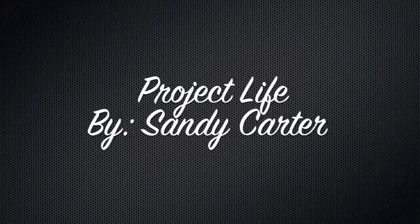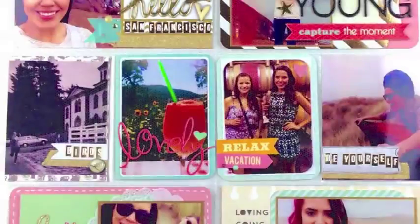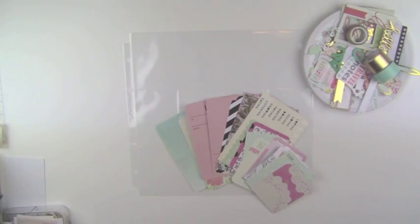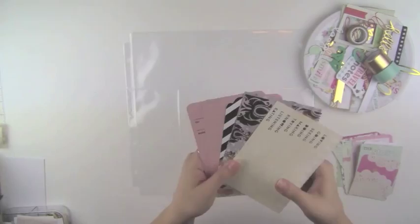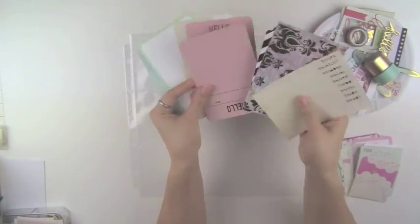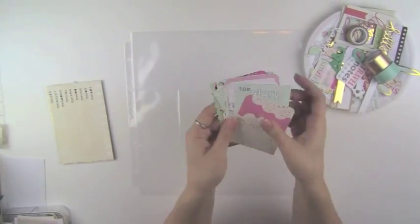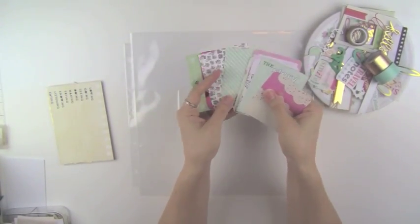Hey everyone, this is Sandy and this is My Project Life. Today I'm going to be showing you a process video that I did for my sister. She went to San Francisco not that long ago and she had taken so many cute pictures on Instagram, I thought it would be worthy of a Project Life page.